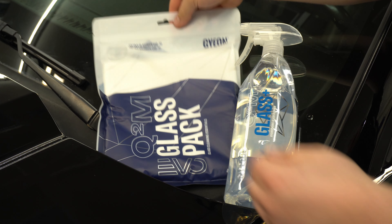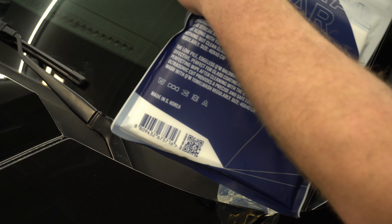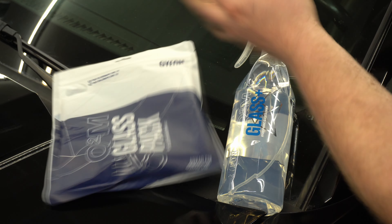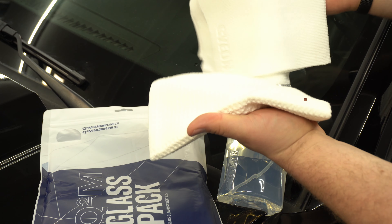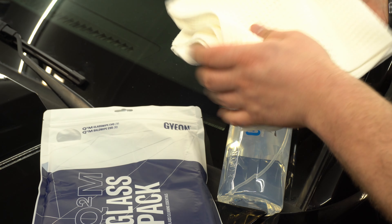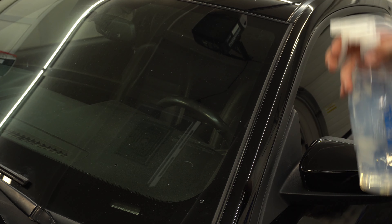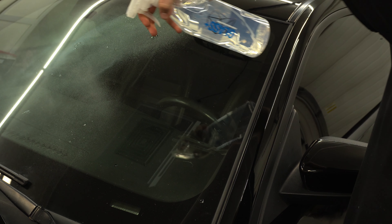Hey everyone, Alex here for the GEON Q2M Glass Pack EVO and the Glass Plus review. In this glass pack you have two microfiber towels — a really low nap towel as well as the waffle weave — two towels that are very effective and efficient for cleaning glass and will give you a no streak clean finish.